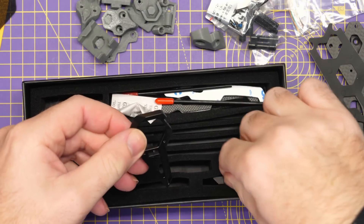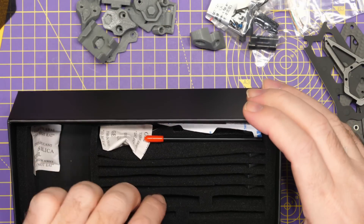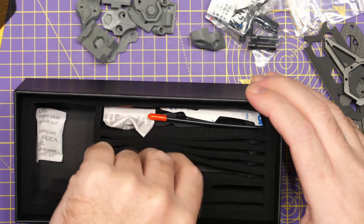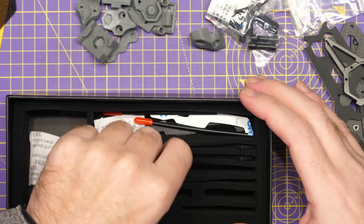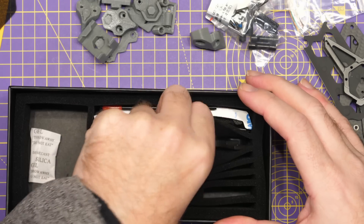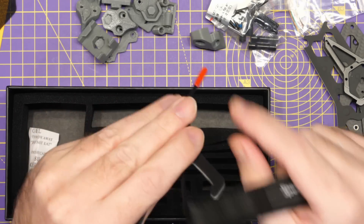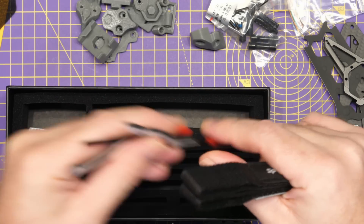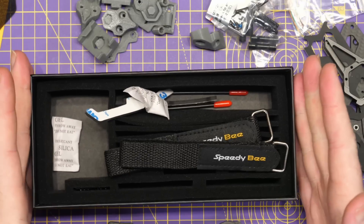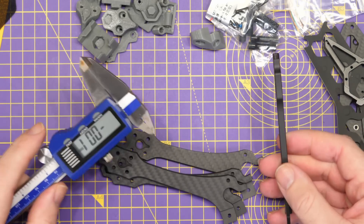We've got the CNC front plates, which are going to offer a nice amount of additional protection on the front end for our camera. Looking in here, there are the arms. We'll check the depth of these in a moment. We also have some straps, some rubber or plastic grips, and antenna mounts at the back. What I'm going to do next is have a quick look at some of the parts before we put the frame together — I won't do a full build overview in this video, but I'll just check a couple of things first.